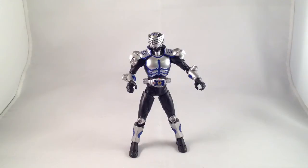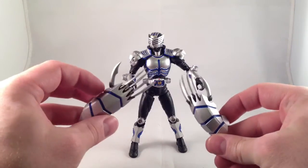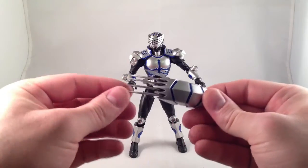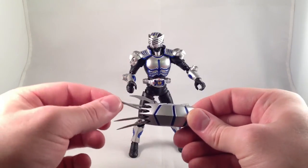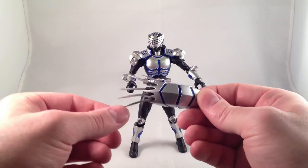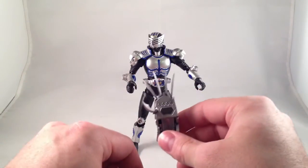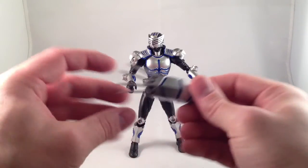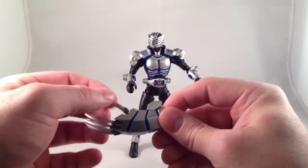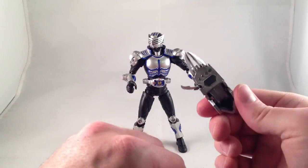He also comes with his strike vent, which are these cool giant tiger paw dealies. They are great — they have five individually articulated claws, each claw on a ball joint with a decent amount of range. So you can have really big, splayed open claws for gouging, or you can have them really close together to make one big giant gouge.